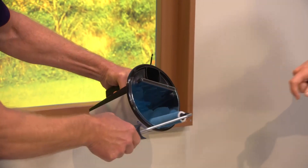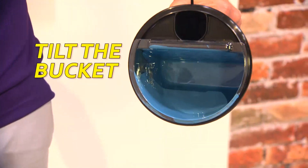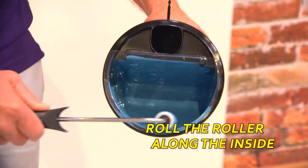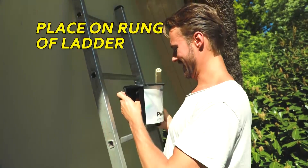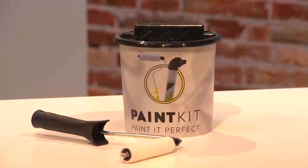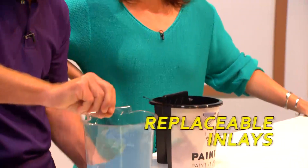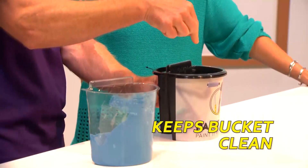Refilling the roller is easier than ever with the specially designed Paint Kit bucket. Simply tilt the bucket to get a layer of paint on the side, then tilt it upright, roll the roller along the inside, and you're ready to go. The ergonomically clever handle lets you hold the bucket easily in your hand, or you can just place it on the rung of a ladder to keep your hand free while painting. Plus, the integrated storage compartment keeps the roller safe out of harm's way. And best of all, the Paint Kit bucket features replaceable inlays which can be replaced easily, keeping the bucket clean at all times.